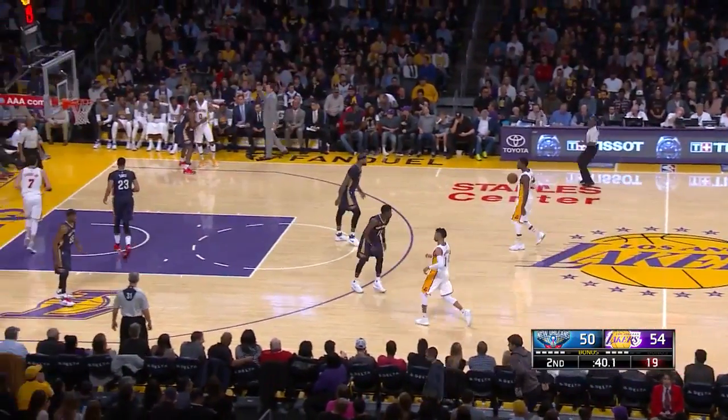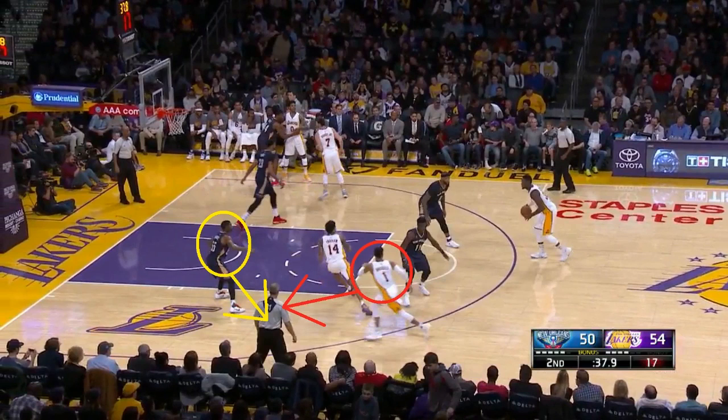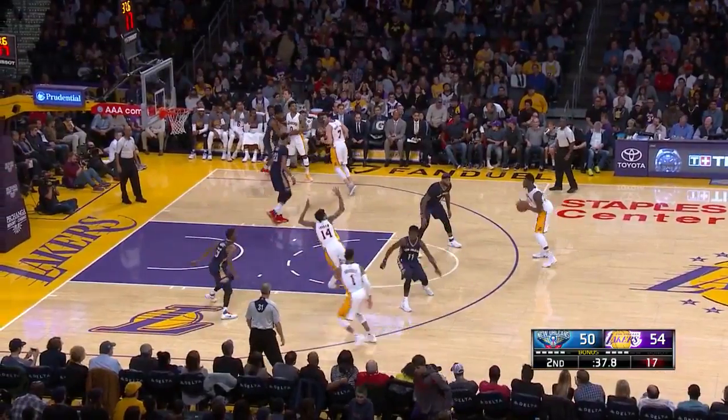Let's watch this play again and see why it works. The Pelicans will attempt to switch this flair screen, which is what a lot of defenses do against this play. Against the flair itself, with Russell going to the corner, that is a successful switch — Ingram's man takes Russell. But where the switch breaks down is the guard guarding Russell has to immediately take Ingram. All of this is happening so fast, and here Drew Holiday does not react in time and does not cover Ingram, who gets a dunk.